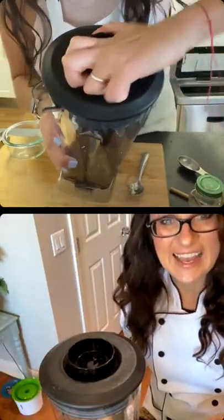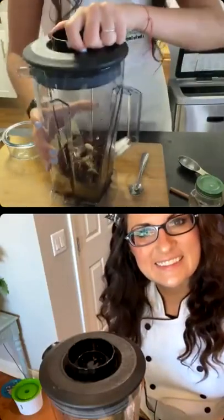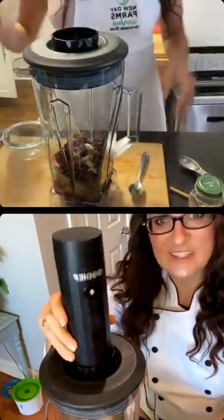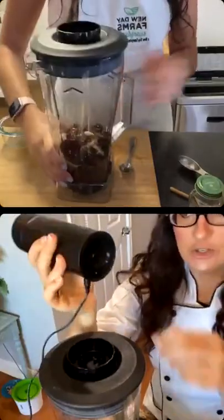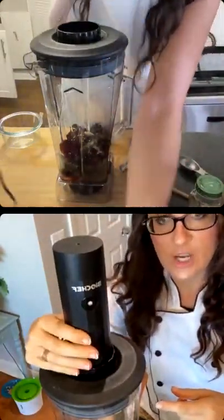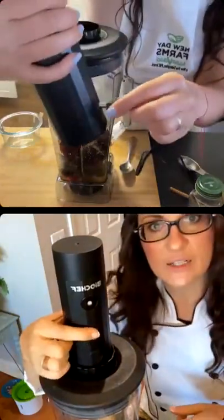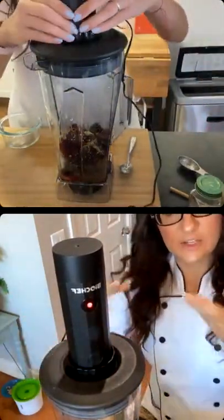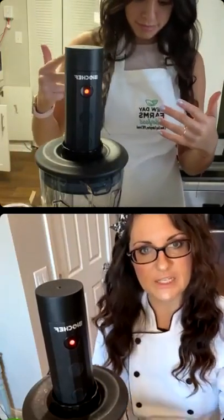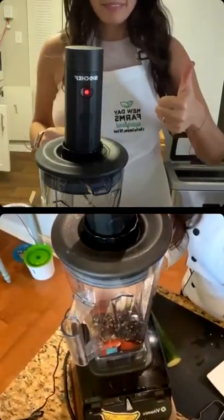I just got my Bio Chef in the mail today, and I'm so excited that I got it on time for this! So here's the Bio Chef vacuum sealer — you have to make sure it's plugged into the wall, or you can put batteries in the top. Just put it on the top and push that button to start the vacuum process. It only takes about 20 seconds to suck all the air out, and it automatically knows when to stop — it'll shut off when all the air has been removed.